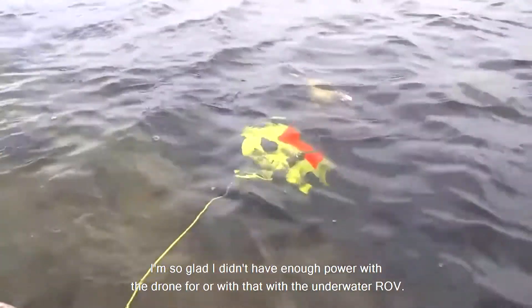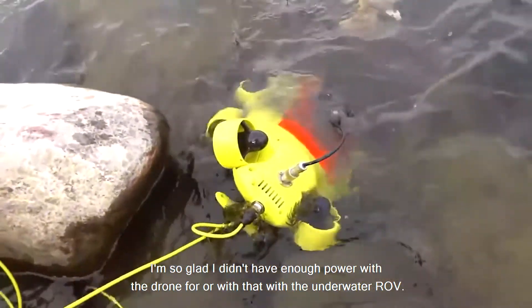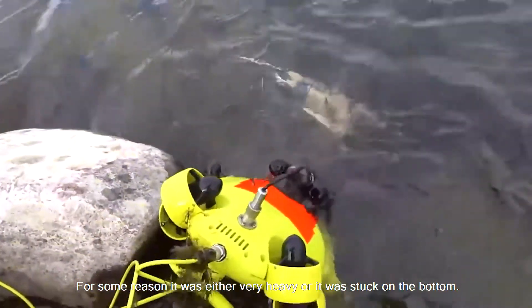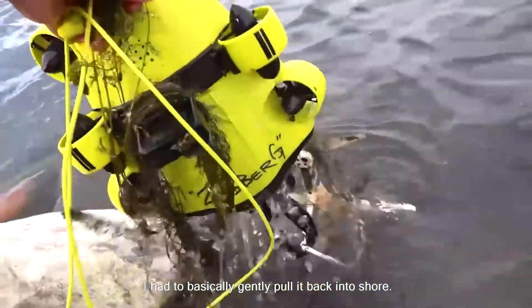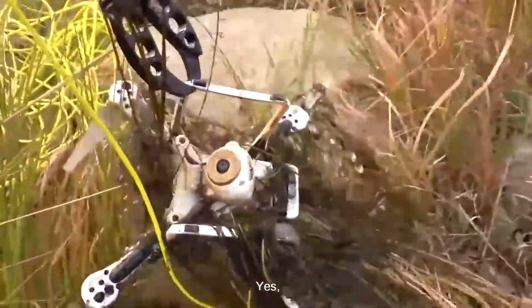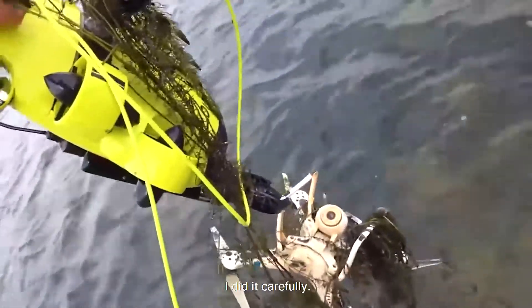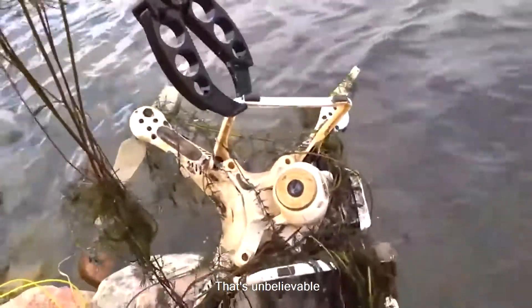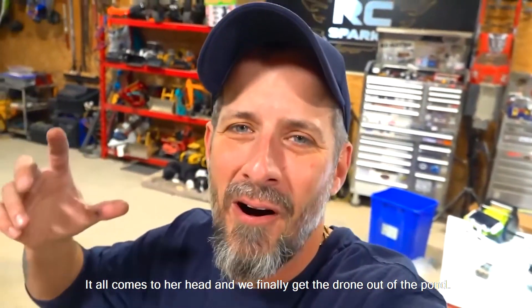I'm so glad — for some reason it was either very heavy or stuck on the bottom, I had to basically gently pull it back to shore with the ROV. But look at this — oh, and I got the battery too! It has been recovered, my friends. I did it. I can't believe I got it. That's unbelievable. It all comes to a head and we finally get the drone out of the pond, guys.